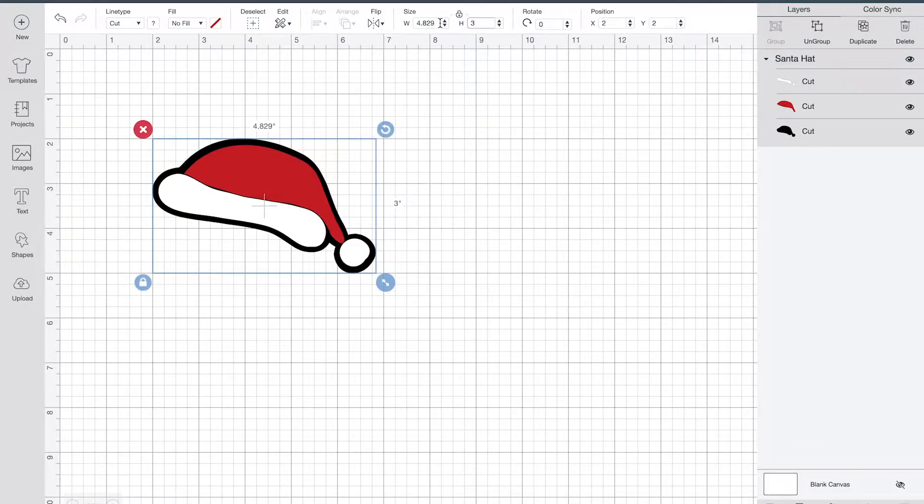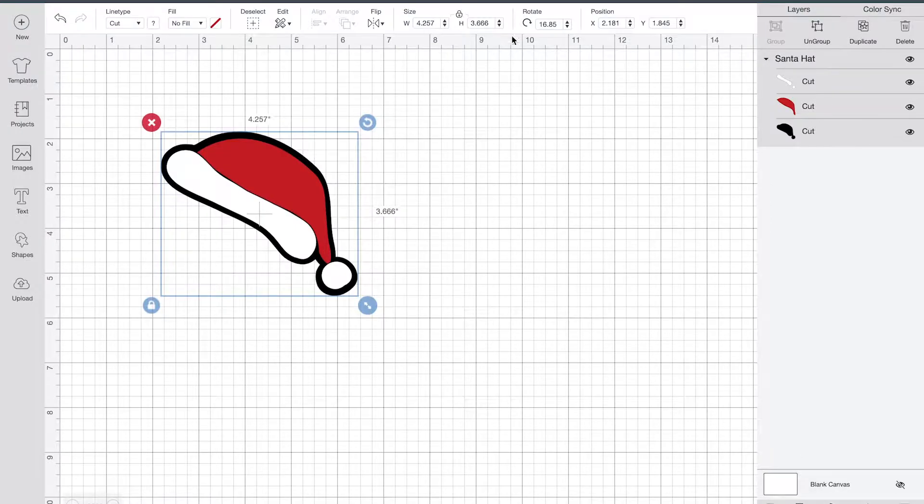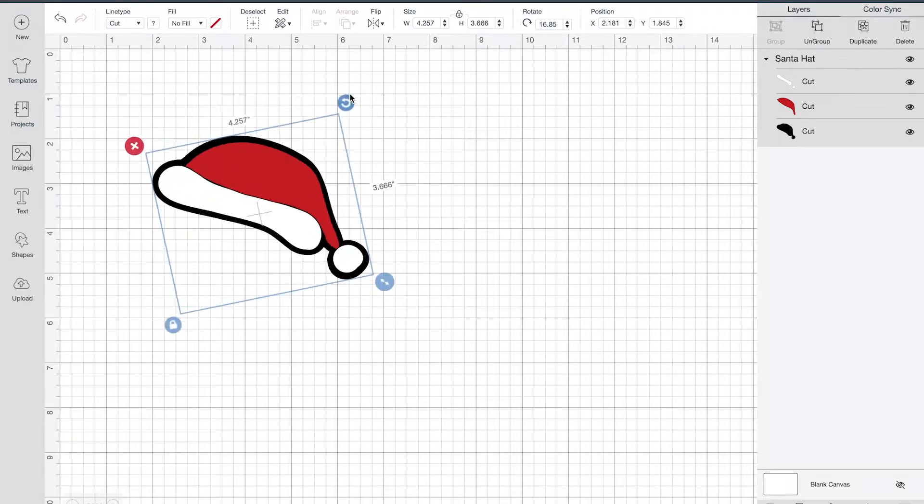That puts our width at just under five inches. I'm going to think about that for a second, because I can tilt it like this — then it'll be more up and down than sideways. I think that sizing is actually pretty good, and we'll go ahead and leave that there.